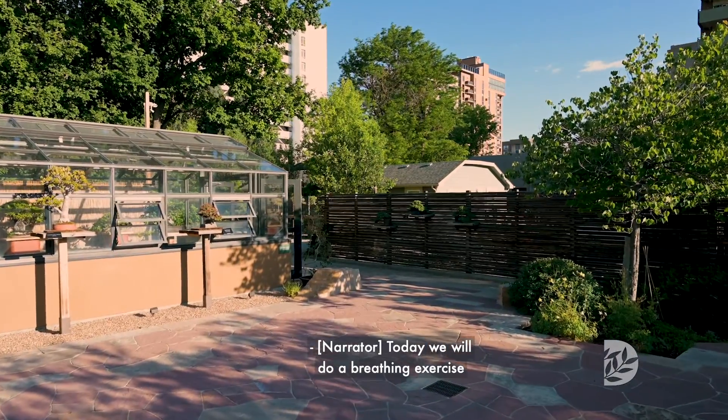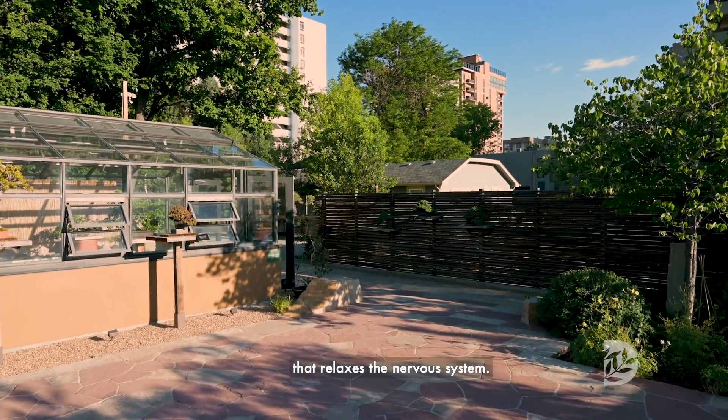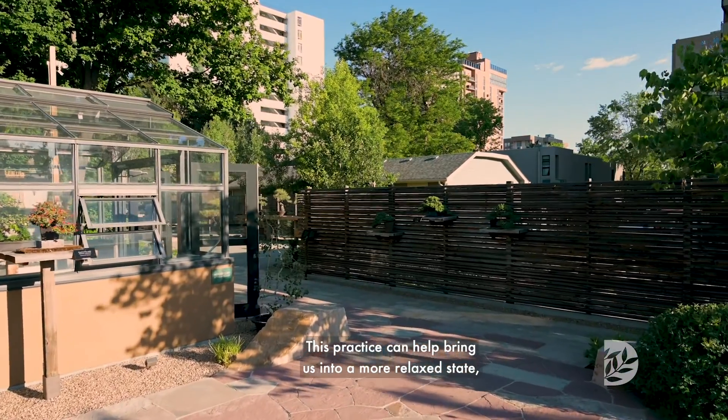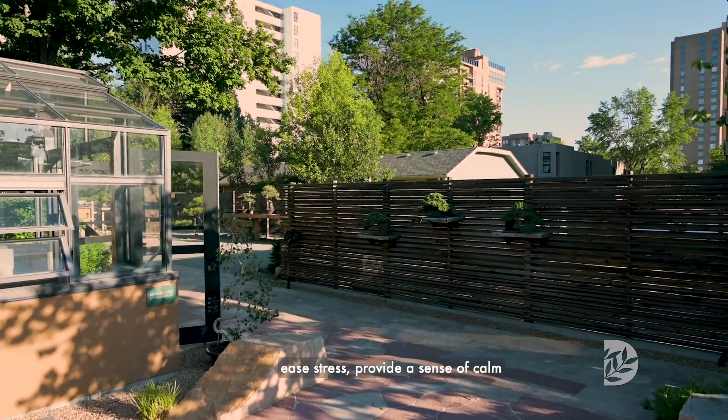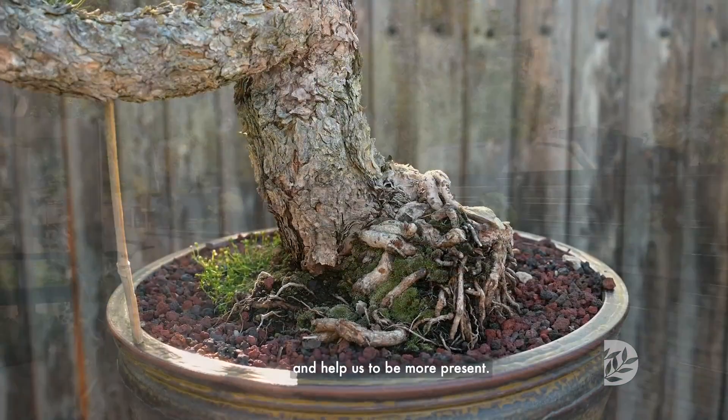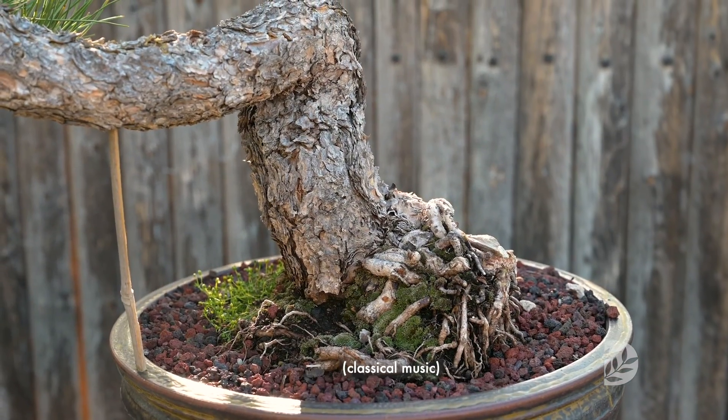Today we will do a breathing exercise that relaxes the nervous system. This practice can help bring us into a more relaxed state, ease stress, provide a sense of calm, and help us to be more present.